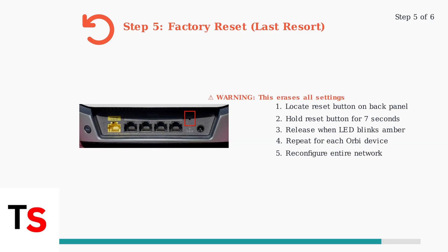Step five is the factory reset — use this as a last resort when other methods fail. This will erase all your custom settings and require complete reconfiguration. Locate the reset button on the back of your Orbi device. Press and hold it for seven seconds until the LED starts blinking amber, then release. Repeat this for each device in your mesh system.